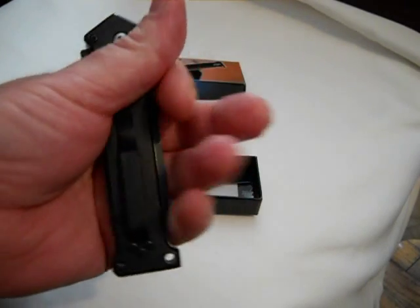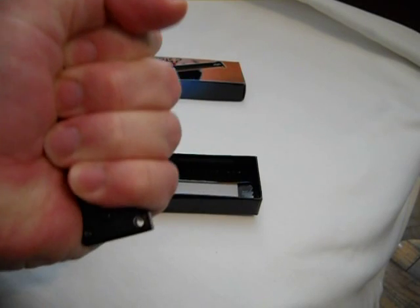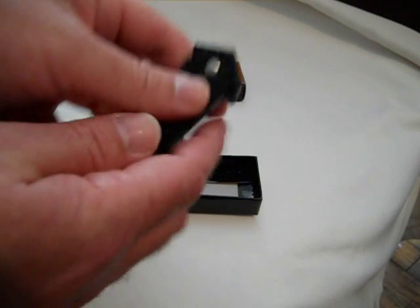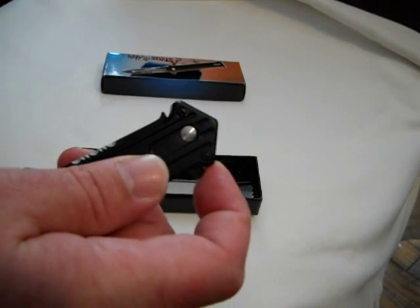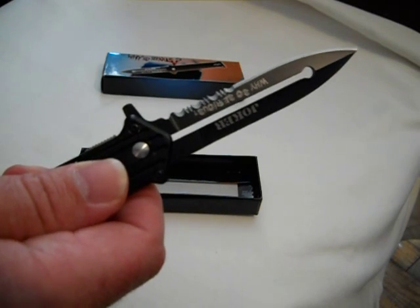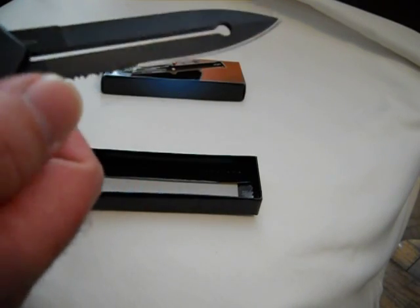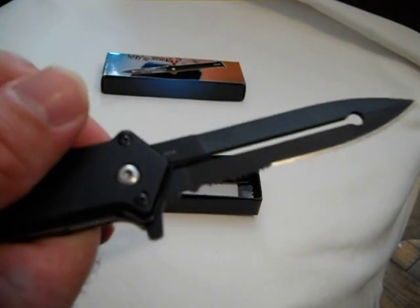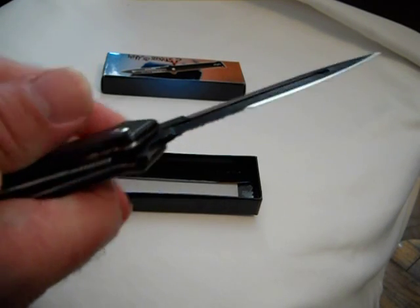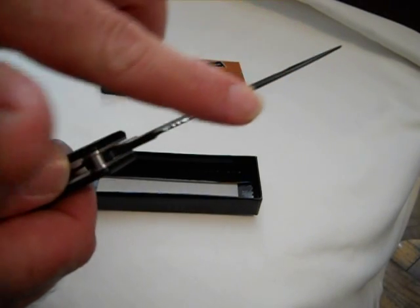I'm a six-foot guy, over 200 pounds, and that handle fits perfect in my meaty hand. So you take this and pull it toward you — bang! It just flips out. It's nice and sharp. It's ground on one side; this side is flat. You can see on the serrations that it's just ground on one side. This side is blunt — it's not sharpened.